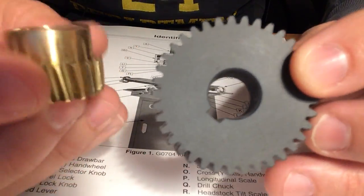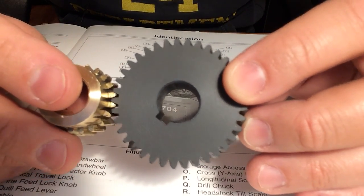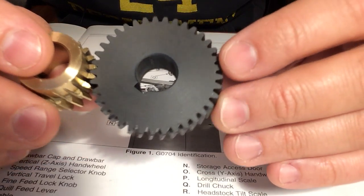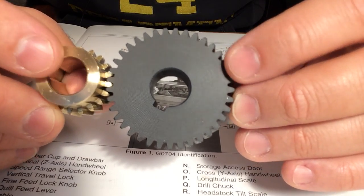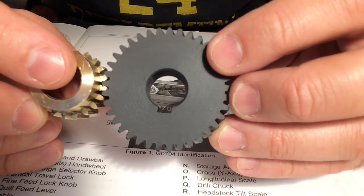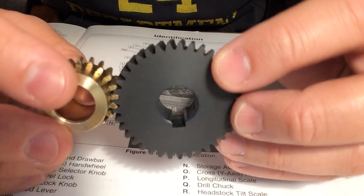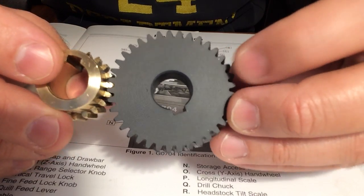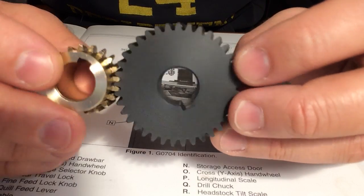Hey there YouTube. I've had several comments on a few of my milling machine videos regarding the plastic gears in the Grizzly G0704, which I'm sure are also in most of the Asian import machine tools. I just happen to have my G0704 torn apart, so I thought I'd shoot a quick video and show the gears.